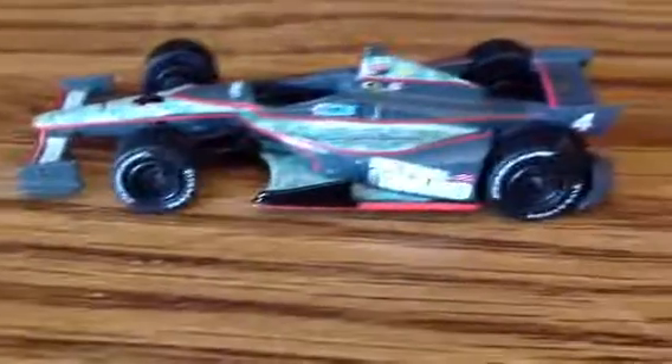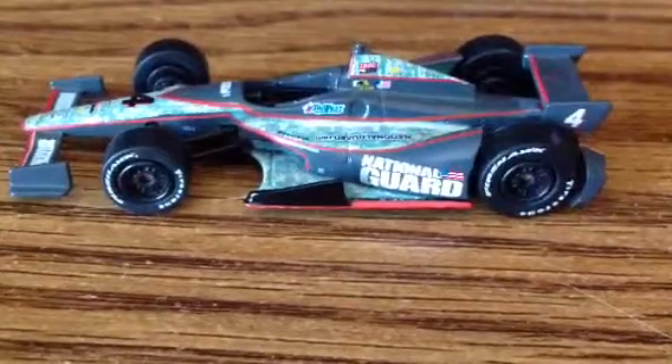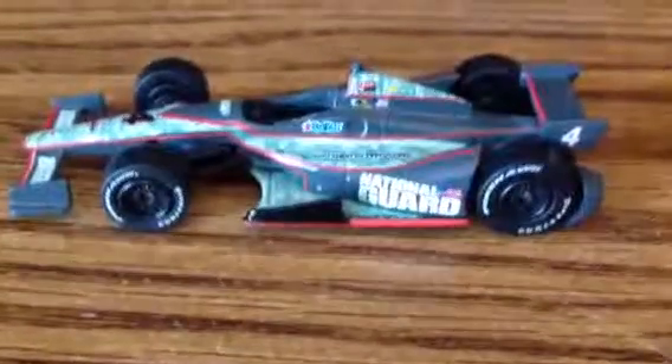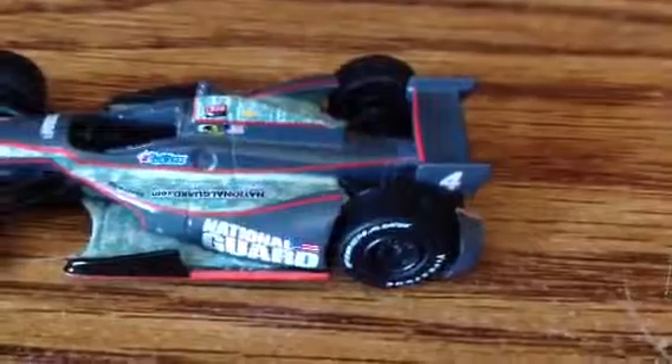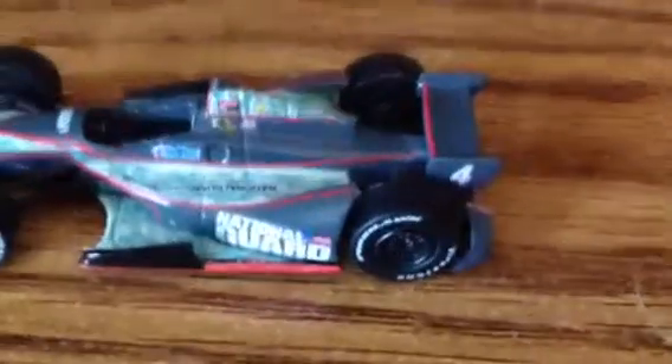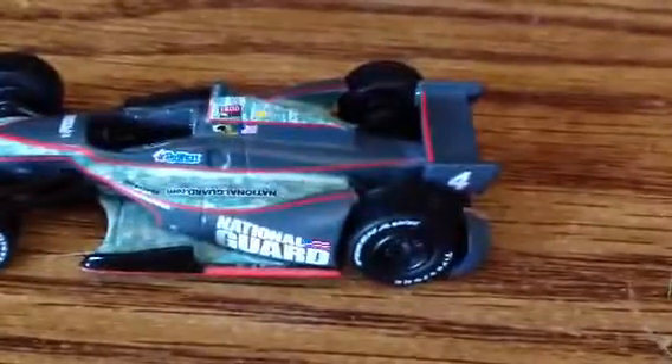I just ordered IndyCar, Bosch, 4, National Guard. Firehawk, Firestone Firehawks, Firestone National Guard, NationalGuard.com, TriWest. I believe American Flag, Eyes on IndyCar Series, Chevy, and I think that's Panther. You got four on the wing and the beautiful Firestone Firehawks, you got the brace, and yeah!